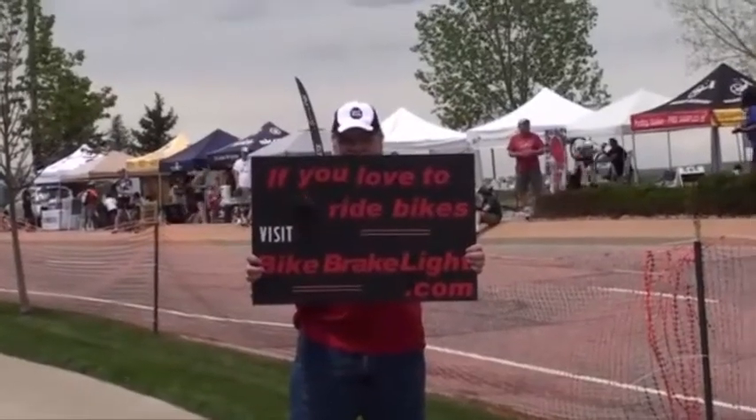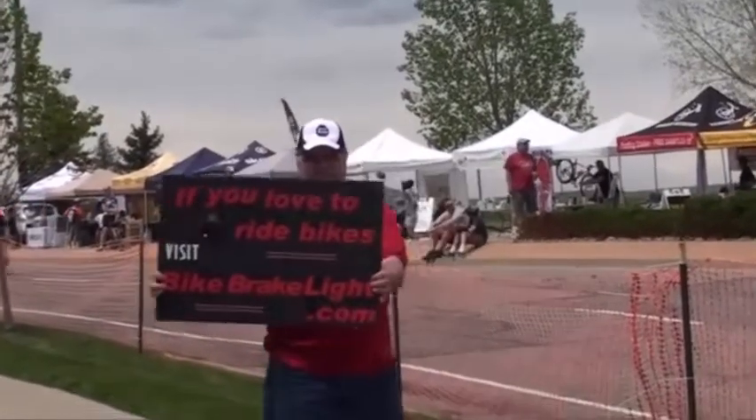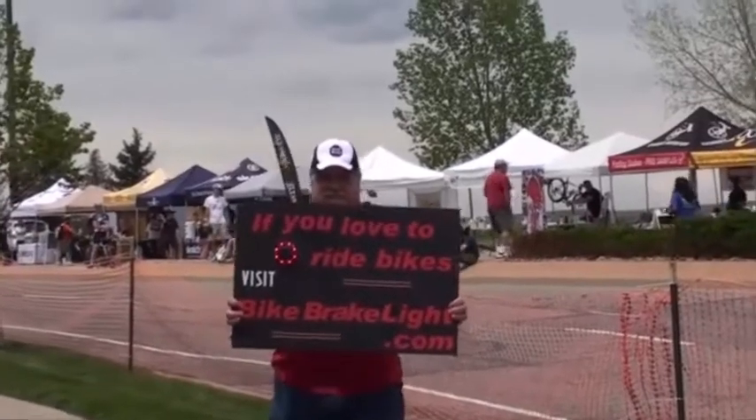Here we've mounted it on a sign just to show you that it can truly go on anything. Watch the sign flipper demonstrate that Lucid Brake doesn't go off when it's bouncing or swaying — it just goes off when braking.